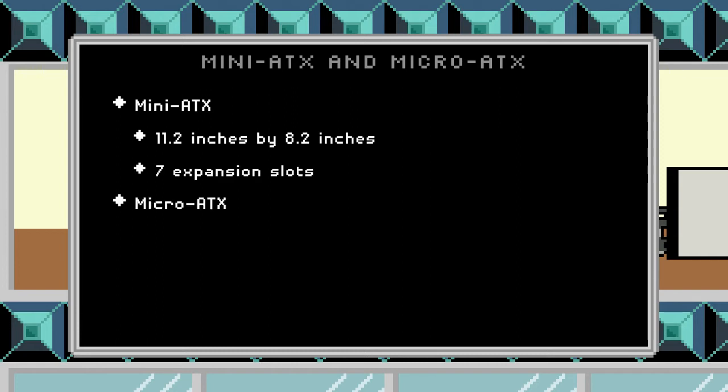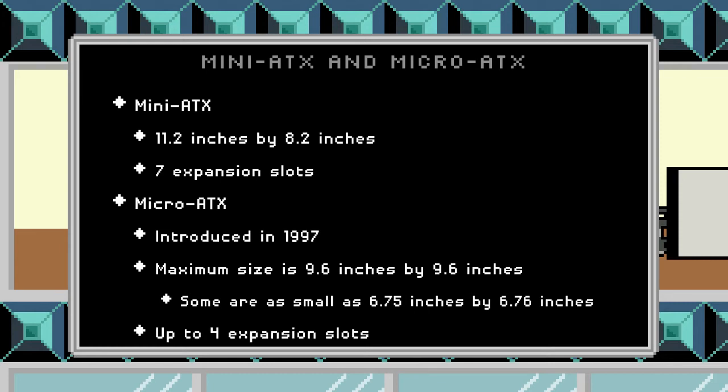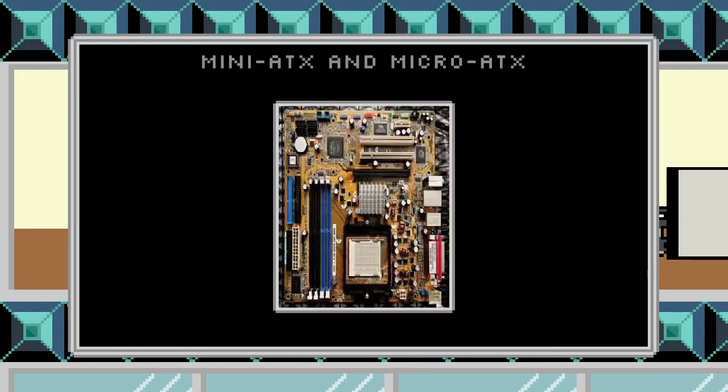We have another form factor called the micro ATX, which was introduced in 1997. Its maximum size is 9.6 by 9.6 inches, but some are as small as 6.75 by 6.76 inches. So we can see some really small versions of this board. It has up to four expansion slots, and this is what it looks like.